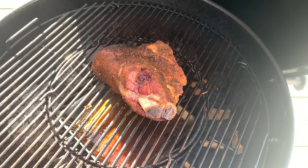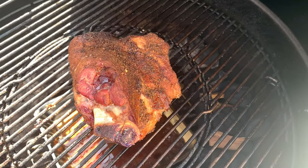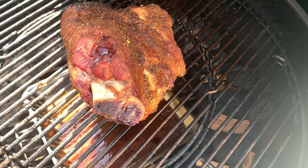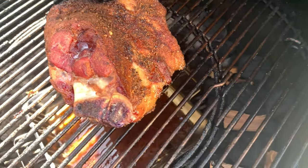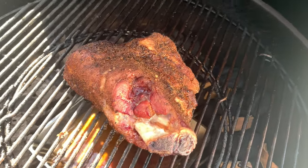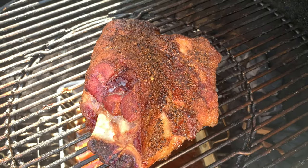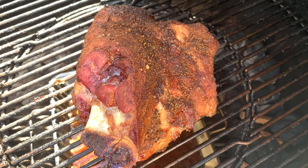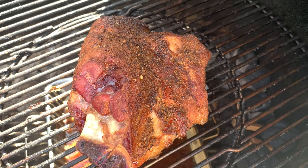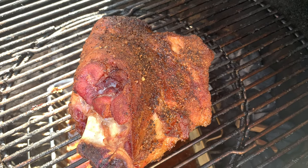Alright guys, we're back. Just checked the temp — it's about 178 on the sides and about 168 on the fattest part of the meat. I'm going to take this off and wrap it for a minimum of an hour, just going to wrap it in foil, and then we'll tear it apart and see how we did. Don't forget, like and subscribe.